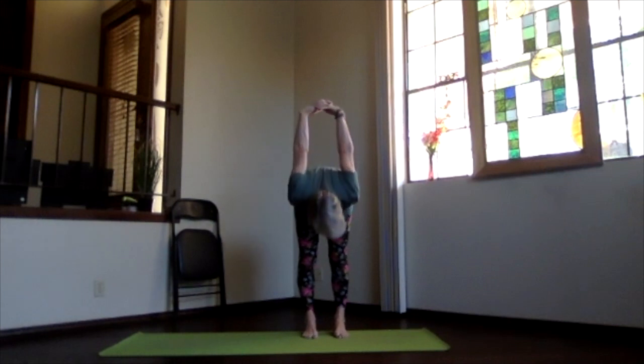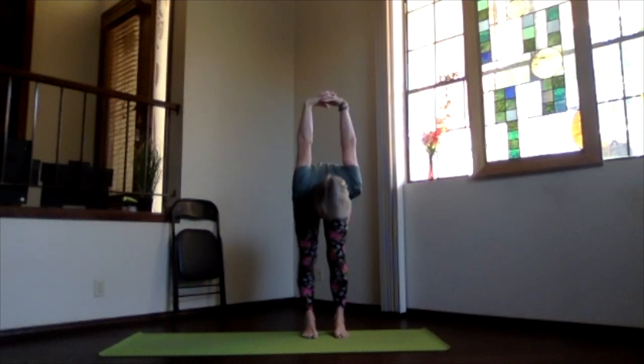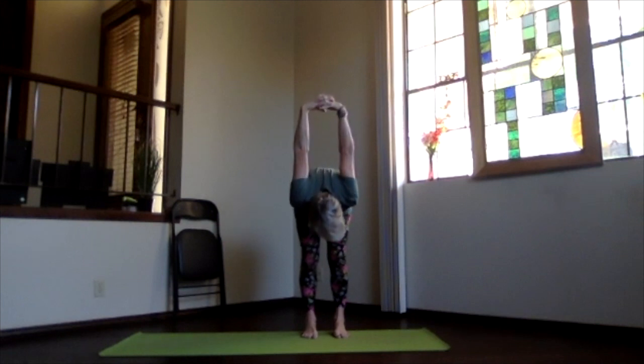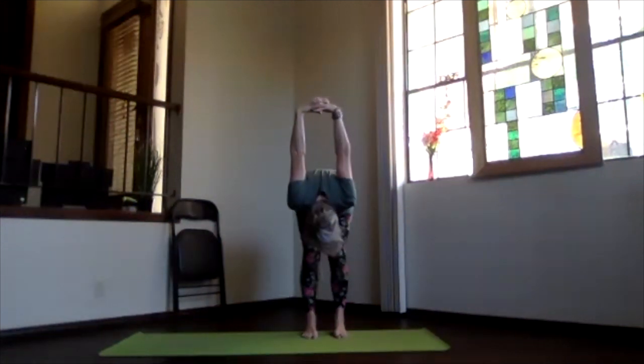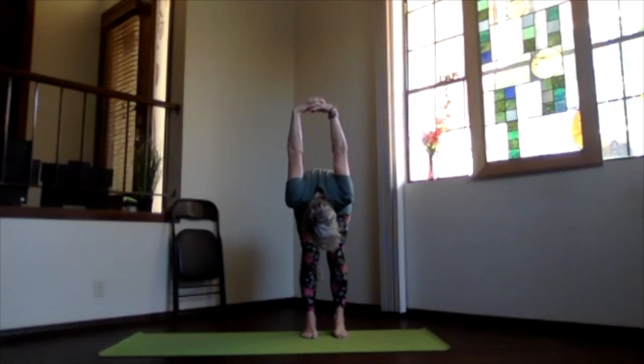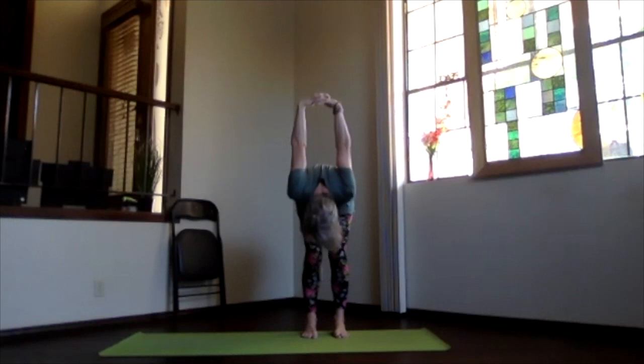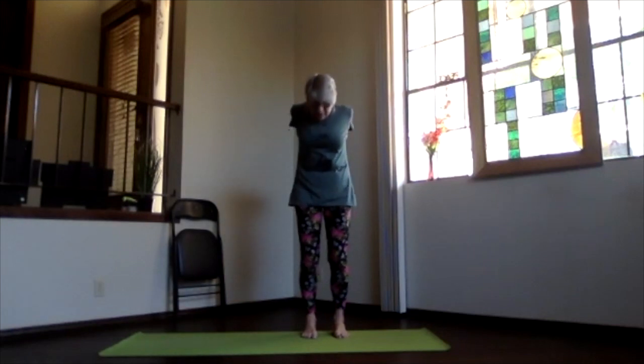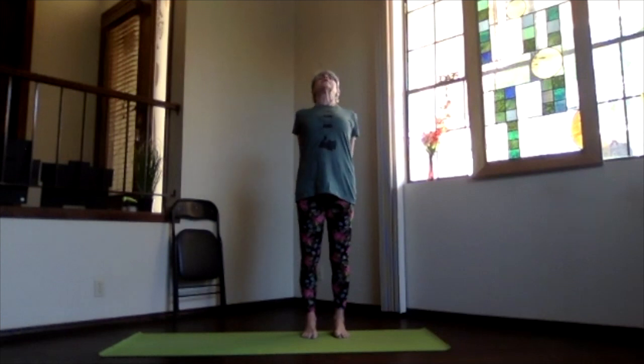Come into that forward bend as much or as little as you need this morning. Let your hands come toward your head, your head down toward your legs. Keep breathing deep. Lift your sitting bones. And then with your chin in, lift the ribs, sitting bones down as you round your way up and into the upper back.